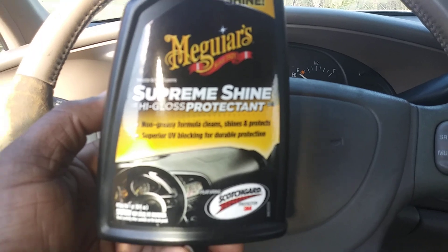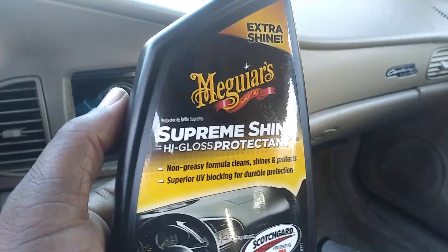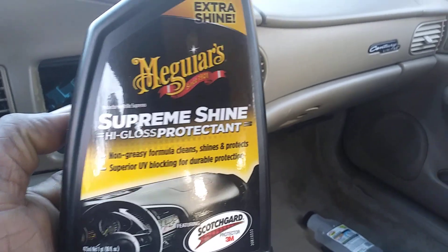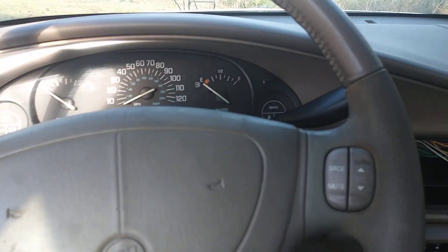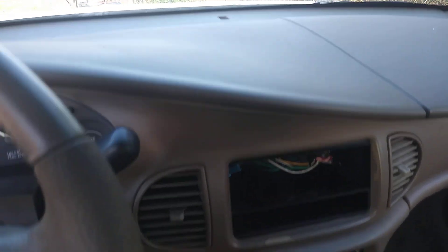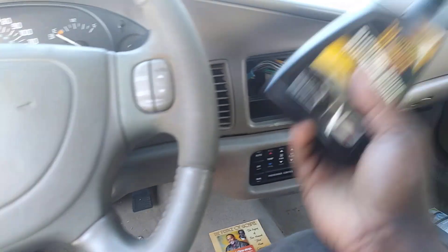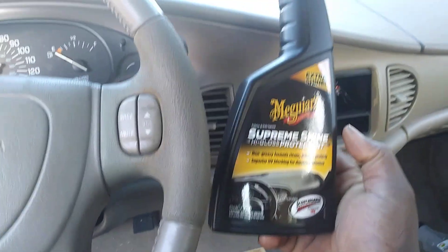This non-greasy formula cleans, shines and protects — this is what you want to keep your dash from cracking. Using good quality stuff like this is key. We're gonna be putting it on the dash and steering wheel area of my 2004 Buick Century. I'm gonna work it in with a microfiber cloth and show you guys the difference between the parts I did and the parts I didn't do.